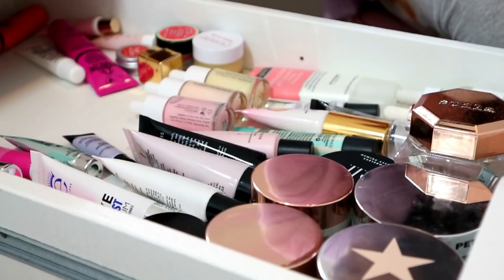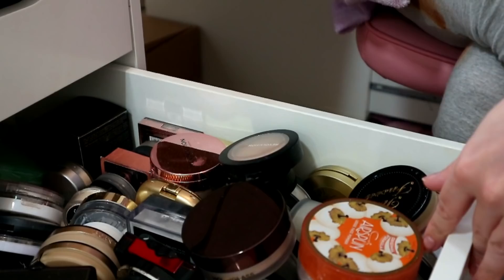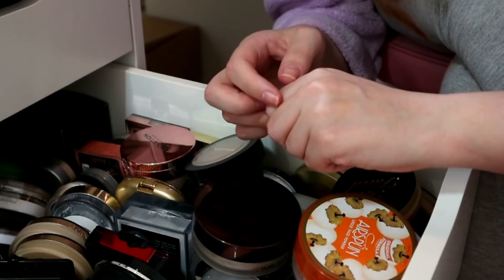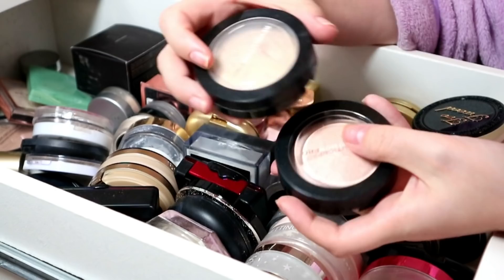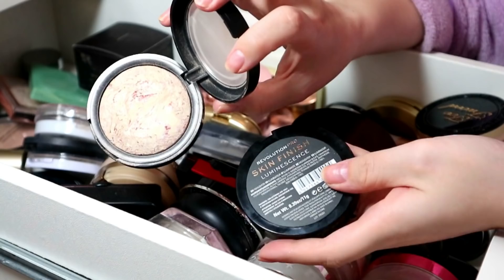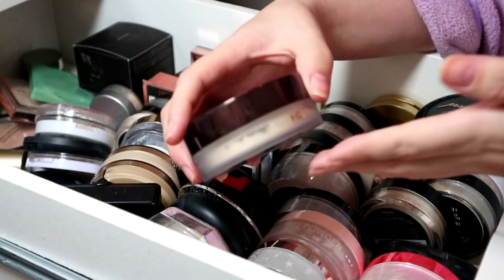Last up, powders, which we decluttered recently but something's happened - I don't know what - so here we are, last drawer. I'm so tired, I think I'm delirious. I'm sure there'll be many easy decisions in here. Coty Air Spun - incredible, staying. Revolution Pro Skin Finish - I don't do my makeup without this now. I've got two shades: Opalescent is my favourite but I've also got Luminescence which is nice too, I just prefer Opalescent.